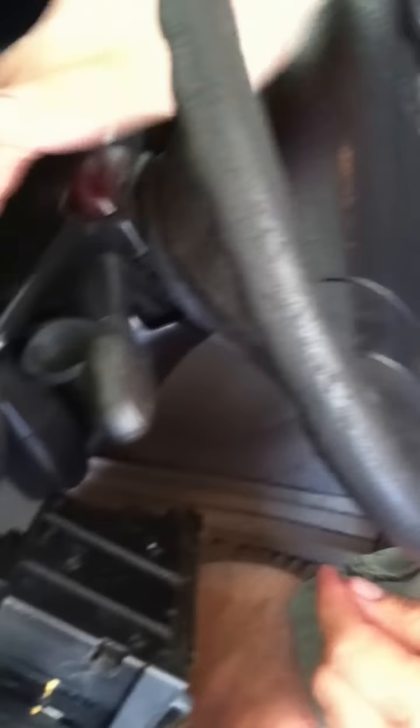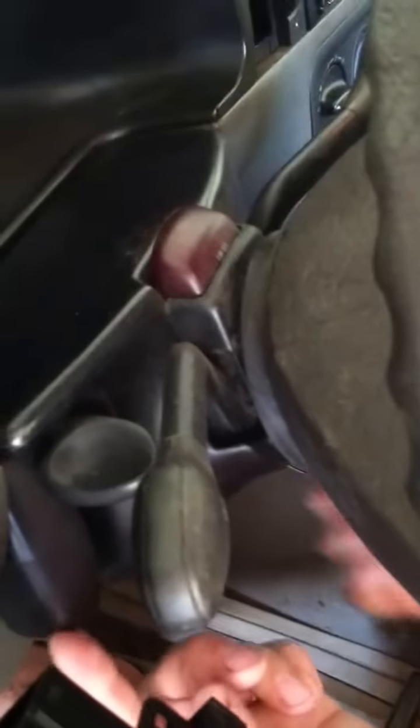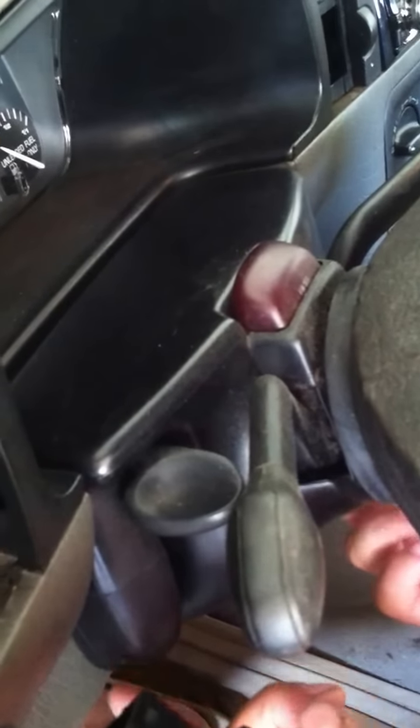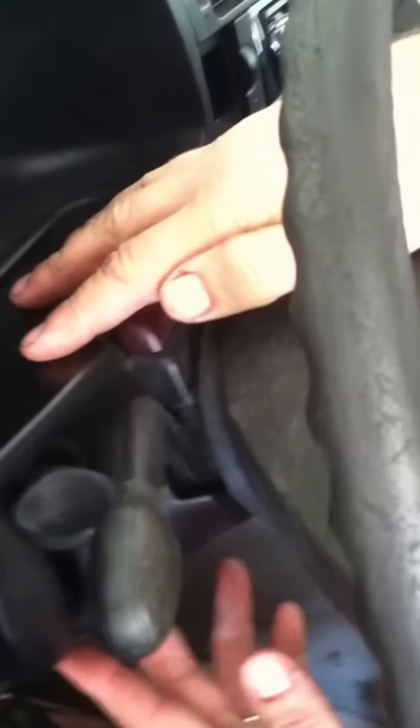Once those two screws are out, here's a really important part. If you look at the Bentley manual, it says to remove the instrument cowl — do not ever remove this cowl. The two screws on the bottom: 90% of the people, when they put this back together and try to screw in those screws — or sometimes when they unscrew them — they break. When I take clusters out of junkyards, 90% of the cars don't have this piece around the steering wheel because it's broken. So don't take that off. Just put your steering wheel all the way down, and that's all you need to do.